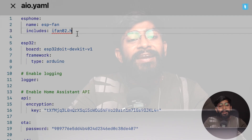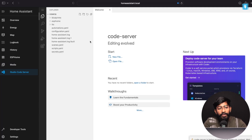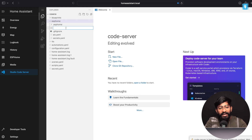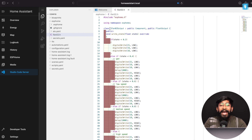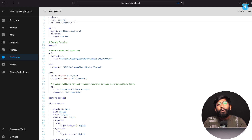There's a red underline under 'ifan02.h' in the YAML because we haven't included that header file. To fix this, go to Studio Code Server, navigate inside the ESPHome folder where the aio.yaml file is, create a new file named 'ifan02.h', and paste the provided line of code into it. Save with Ctrl+S. Now if you go back to ESPHome and click Edit, the red underline under ifan02.h is gone because we've included it in the same folder.